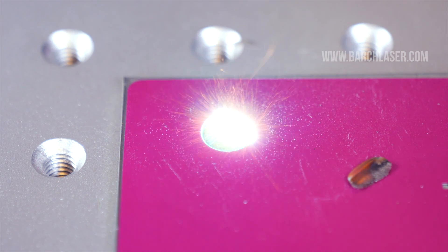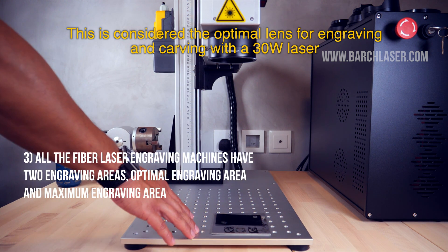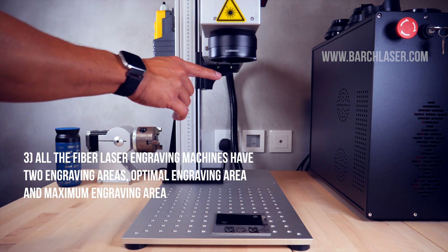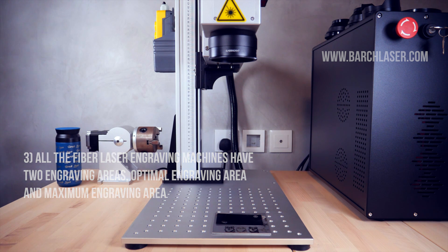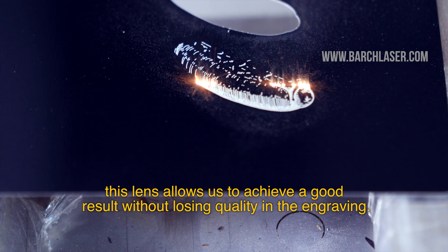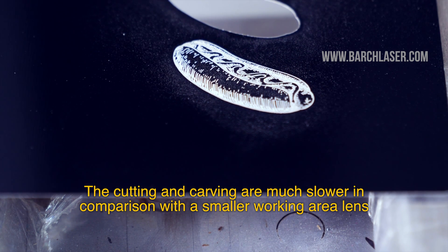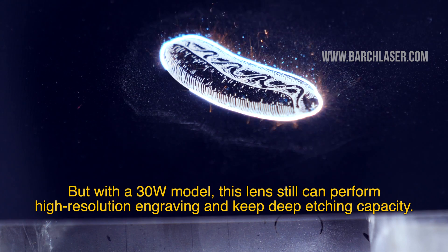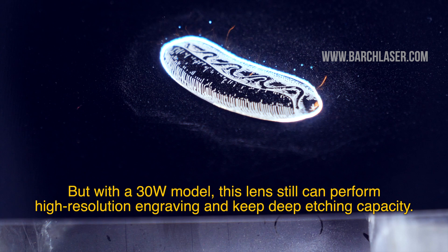Now let's run the 70x70cm lens. This is considered the optimal lens for engraving and carving with a 30W laser. Even if we want to engrave small details at high speed and with precision, this lens allows us to achieve a good result without losing quality or power. The cutting and carving speeds are much lower compared to the smaller working area lenses, but with the 30W model this lens can still perform high-resolution engraving and keep deep etching capacity.